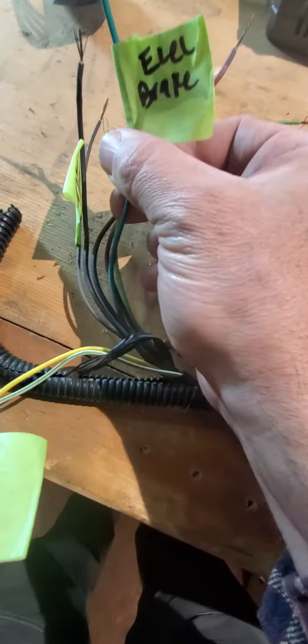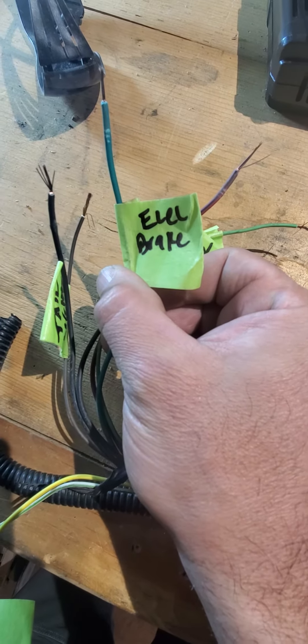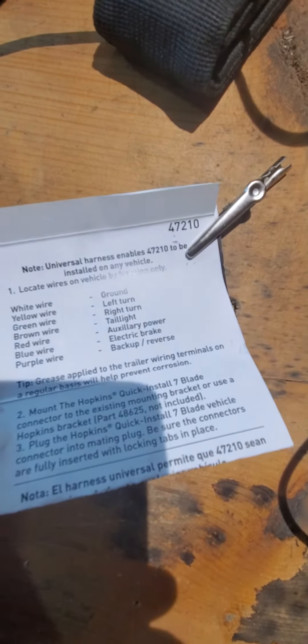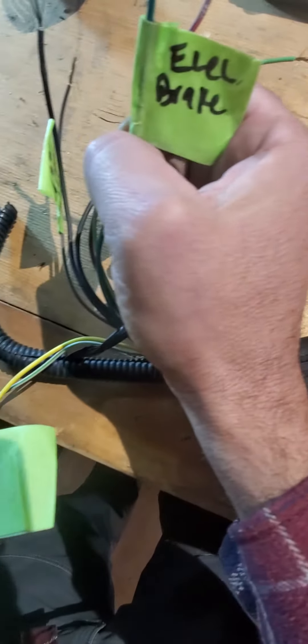Your electric brake is this dark green wire — it looks kind of blue in the camera, but it's dark green. And your electric brake is the blue wire on the new harness, so dark green to blue.